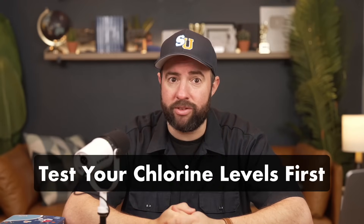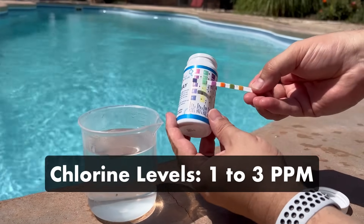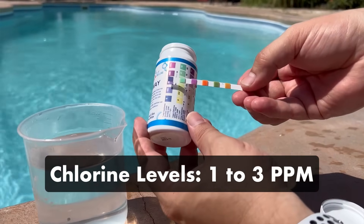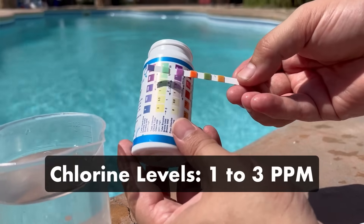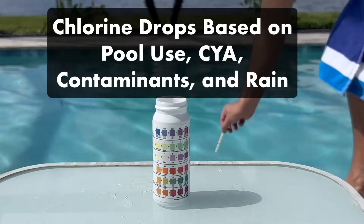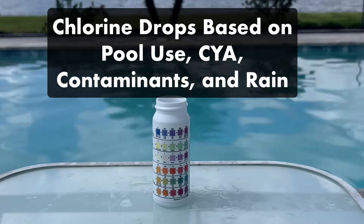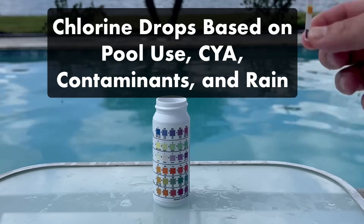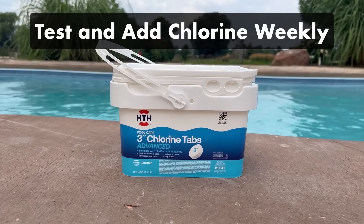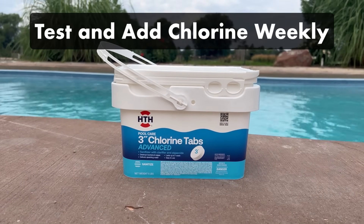Before adding anything to your pool, you need to know your current chlorine levels. Your free chlorine should be between one and three parts per million, with three parts per million being ideal. These levels naturally drop as your chlorine gets used up throughout the week. They'll also drop after heavy pool use, if your cyanuric acid levels are too high or too low, or if a lot of organic contaminants or rain has gotten into your pool water. Plan to test and add chlorine once a week to keep your levels in range.